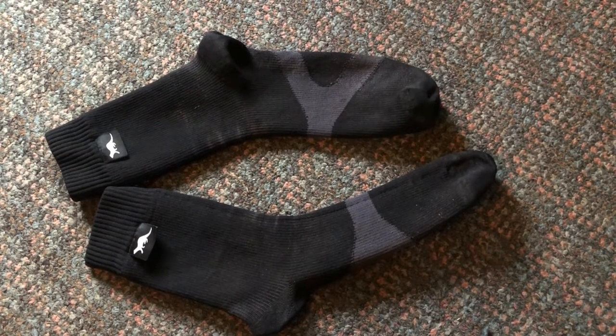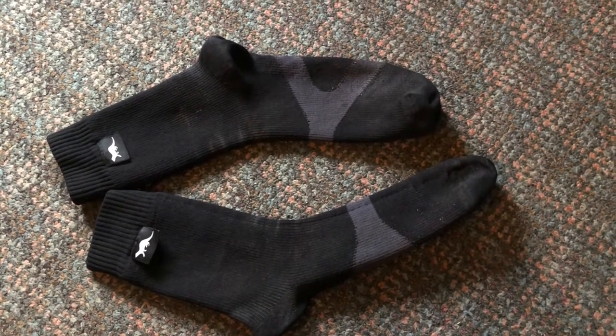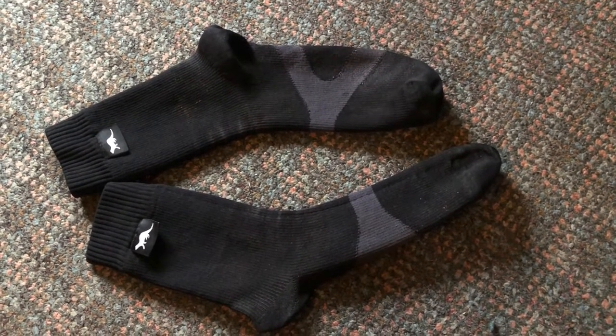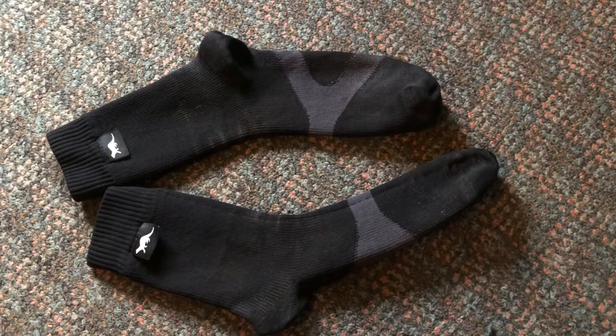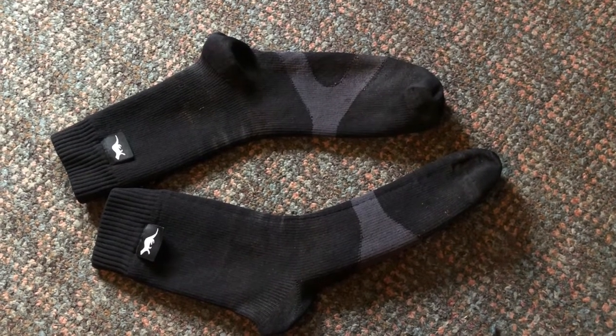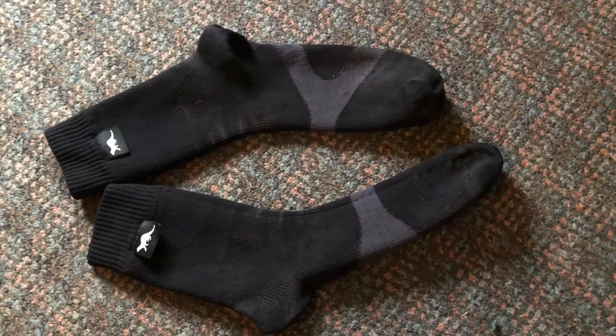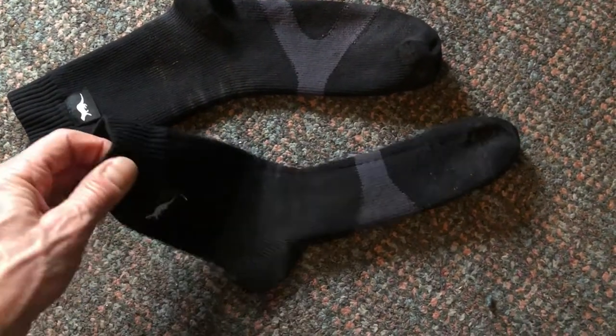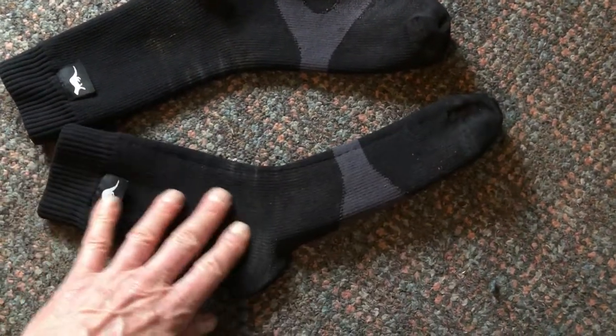But if you take them off and look inside, there's nothing there. At the end of a trail run or whatever, you might find a slight dampness inside and think it's leaking — it's not, it's just condensation from your feet. I do really recommend these for running, and there are other brands as well; they're really good.